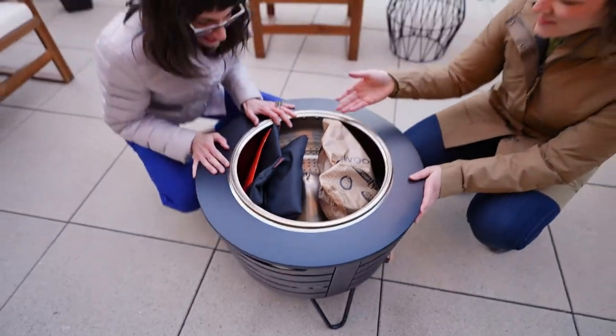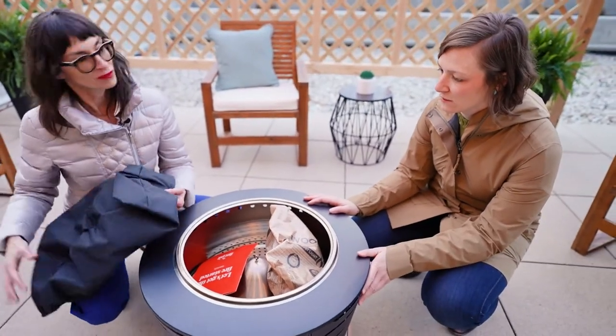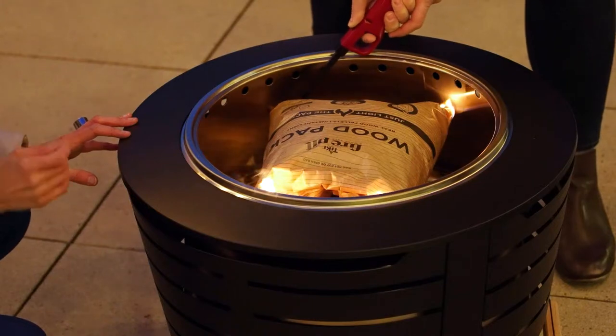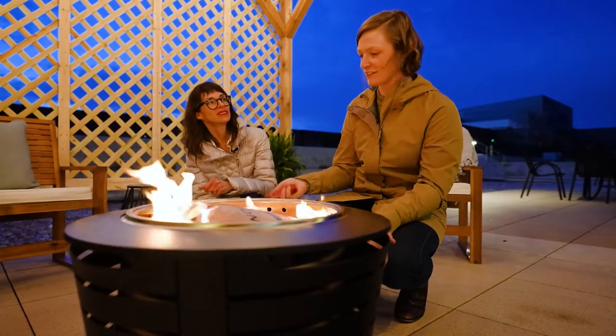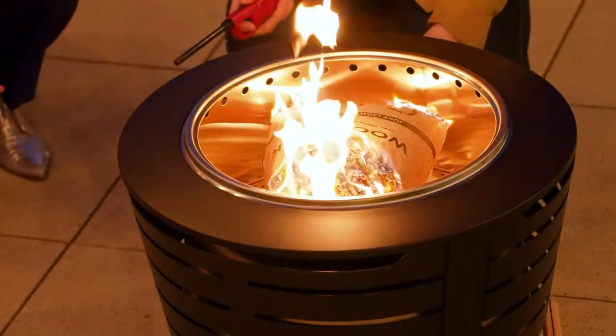This is what comes in the pit — a cover to use if it's raining or in storage to protect it when not in use, and the wood pack with pellets. So you just light the pack at the corners. The best part is you know it's going to work every time. It's supposed to last 30 minutes. You can come out at the end of a work day and unwind without the hassle of logs, kindling, and splitting wood. As the pack burns away, the pellets fall out, and the cone distributes them so the fire goes all around the inside of the engine.